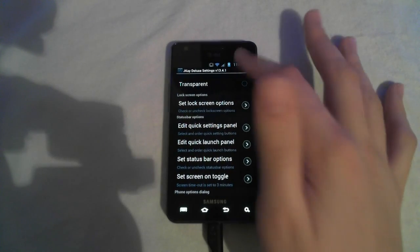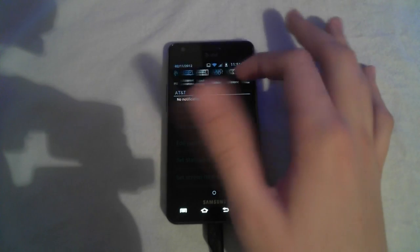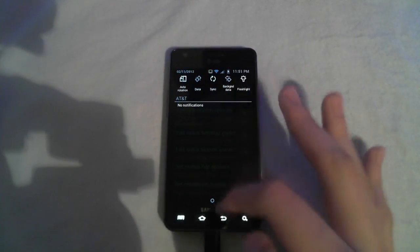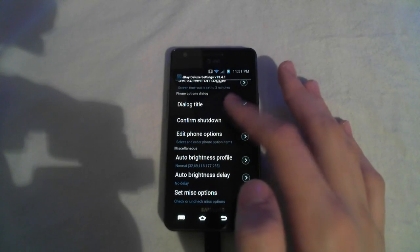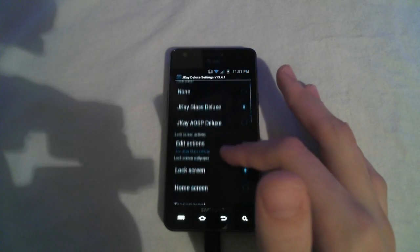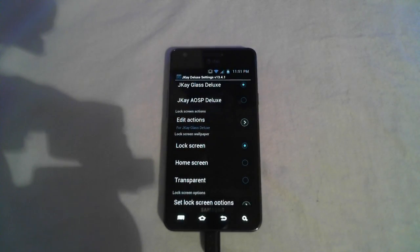Up here you can change all the icons and it's slidable. I set mine to data, sync, background data, and flashlight — which is a little LED light on the back that lights up. You also have lock screen options, status bar settings, time, battery percentage, auto brightness delay. You can change lock screens, there are lock screen themes, and a whole bunch of other stuff. It's really customizable.